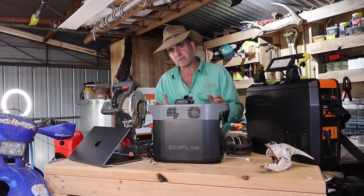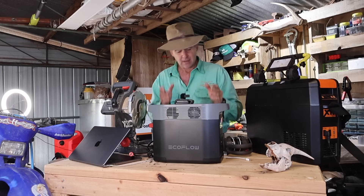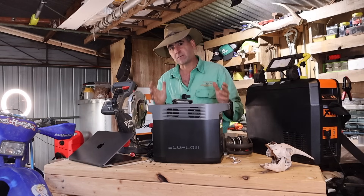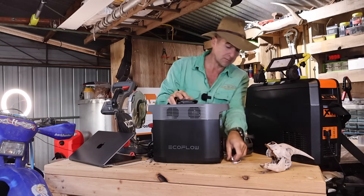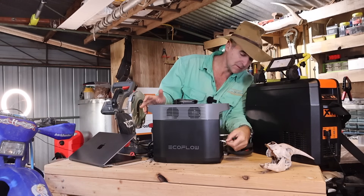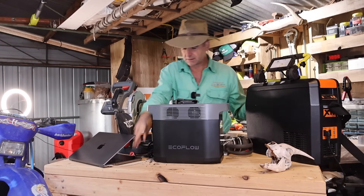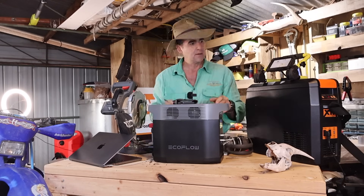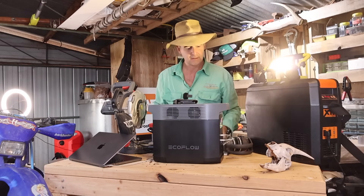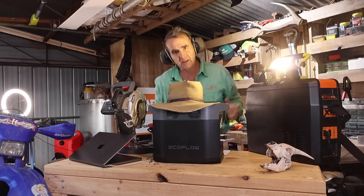Under the bonnet, it's got 950 watt hours of capacity based on 12 volts at 80 amp hours, and 1800 watts maximum power delivery. What does this mean in real-world use? I can charge my phone 89 times, charge this device here 16 times, run this appliance constantly for 24 hours, and run that one for two and a half days — and still catch up on work while charging everything at once.